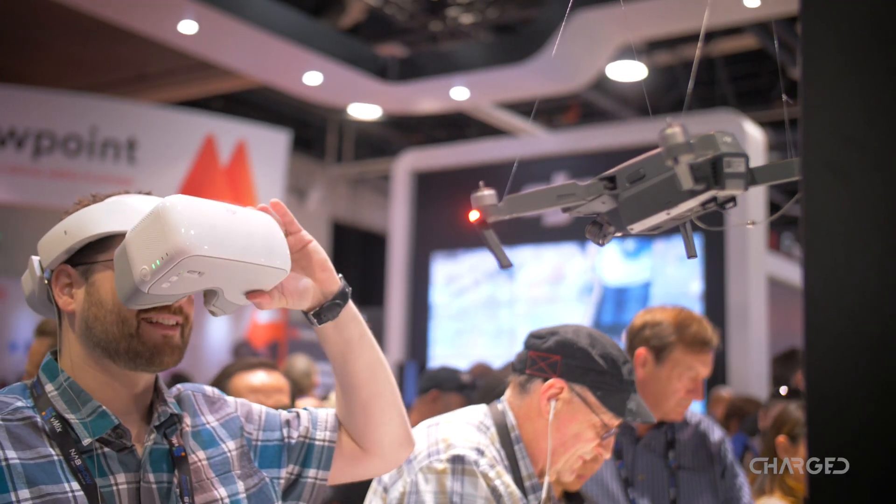The purpose behind the DJI Goggles is really to create an immersive first person view flying experience, specifically optimized for the Mavic Pro.